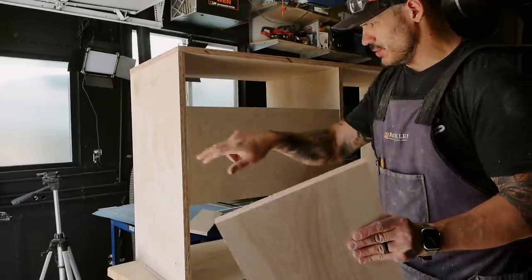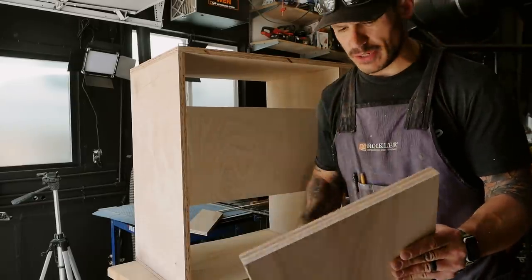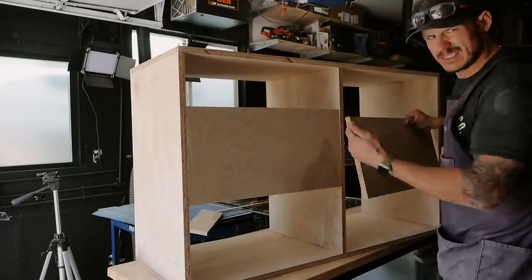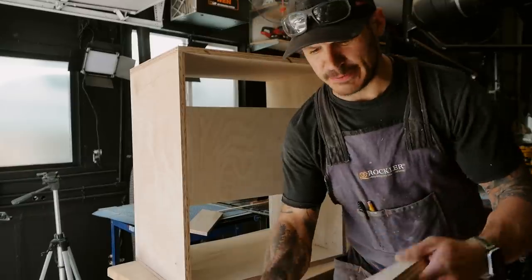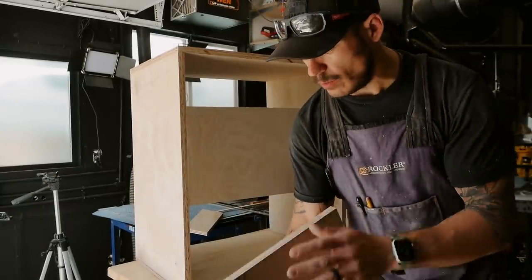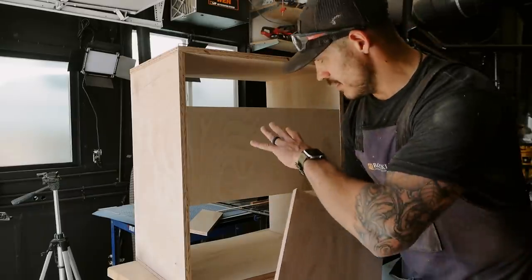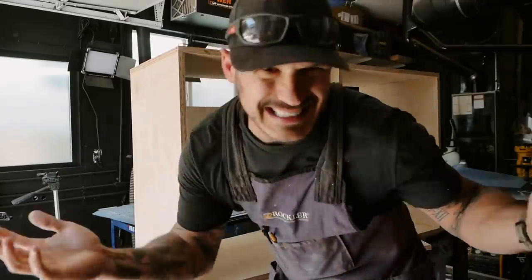I was going to brad nail and glue a reinforcement piece right here so this thing doesn't sway side to side, just making it stronger. I realized I can't brad nail the inside piece because it's in the way, so I'm going to throw some pocket holes right there. We've done pocket holes before, so I'll go throw a couple of pocket holes just to be able to secure it, throw some wood glue, and I think the base of our cabinet will be almost done — minus the veneer.